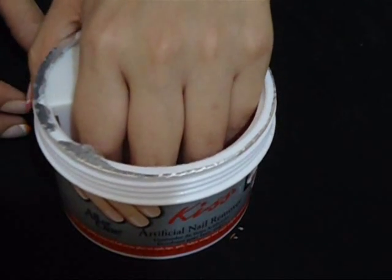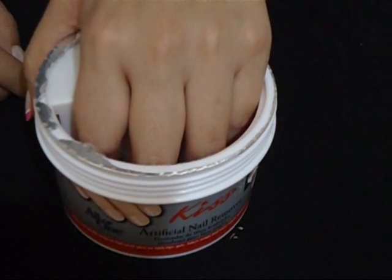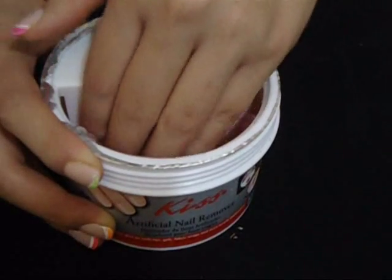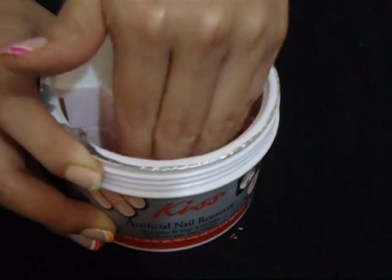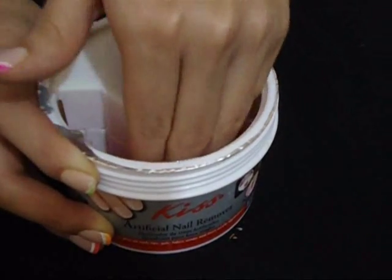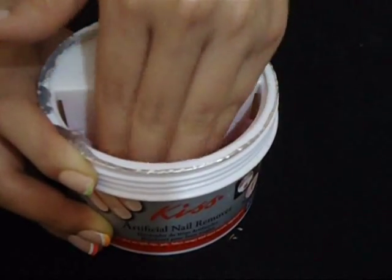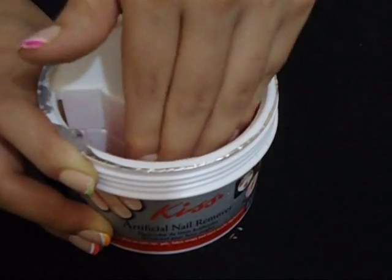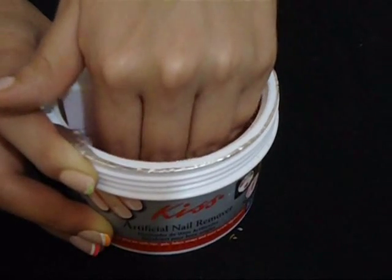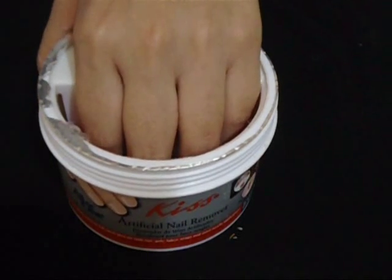I'm going to do my thumb separately since it usually takes a little bit longer to be removed. I'll dip them into the formula and move them around. There are bristles in here which help the formula penetrate into your nail more quickly. Just in case you're wondering, the price of this product is $6.99. You can check out their website at kissusa.com or look for it at your local drugstore.